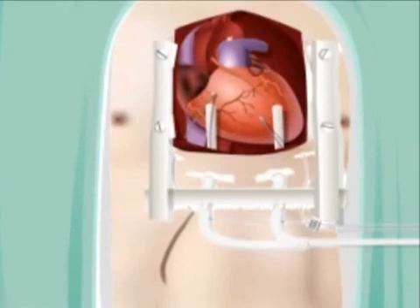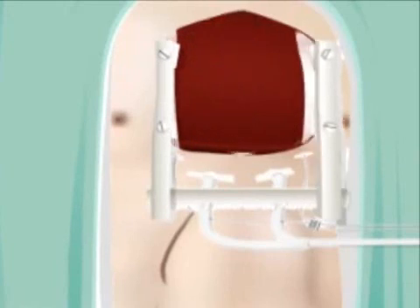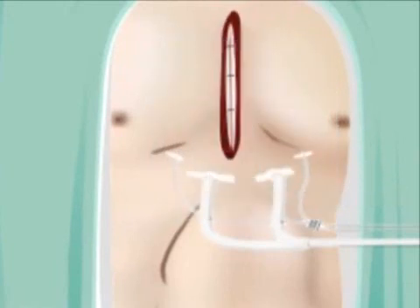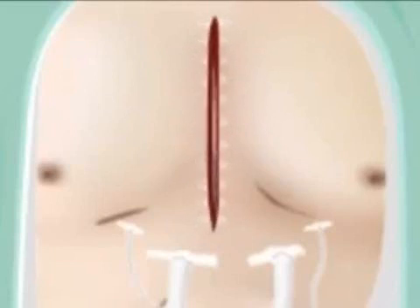These help to ensure that the lungs and heart are working properly. Lastly, the breastbone is brought back together with thick steel wire to help it heal and prevent movement. The skin incision is then closed with stitches and a sterile bandage is applied.